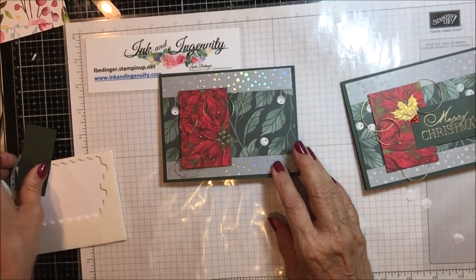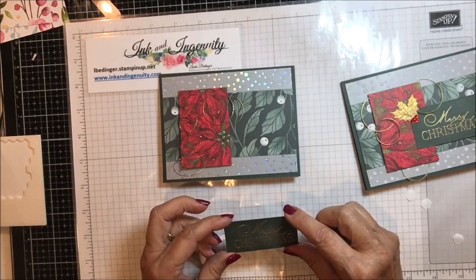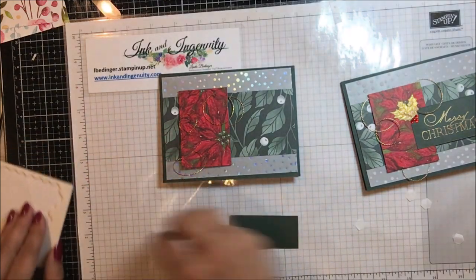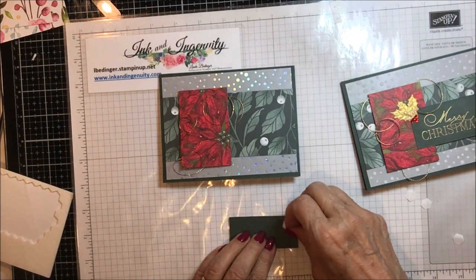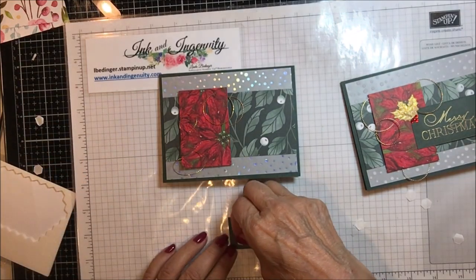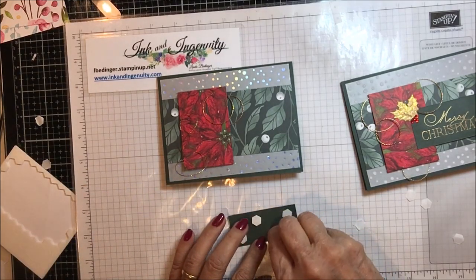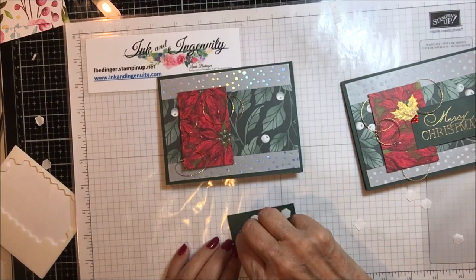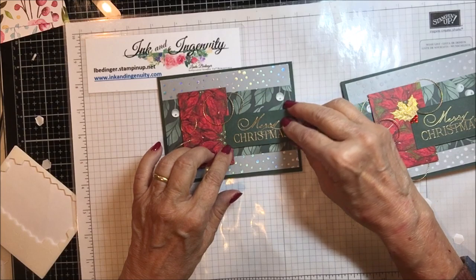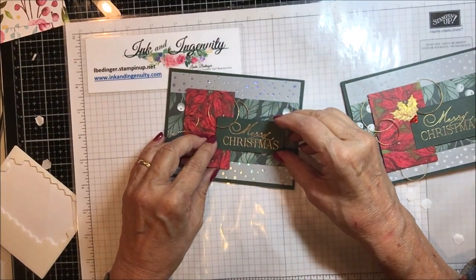Then I have a piece of Evening Evergreen — this is take two for me — one and a quarter by two and three quarters. I used gold embossing powder and embossed 'Merry Christmas' from the Lights Aglow stamp set, using two stamps from that set. I'm going to put that right here on my card, a little further in — straight would be good — there we go.